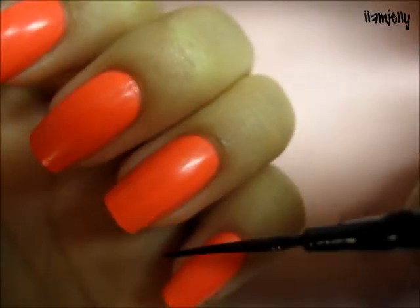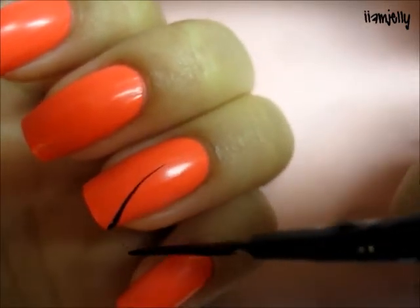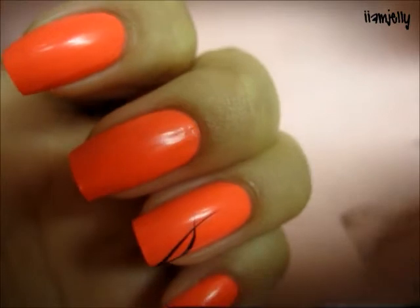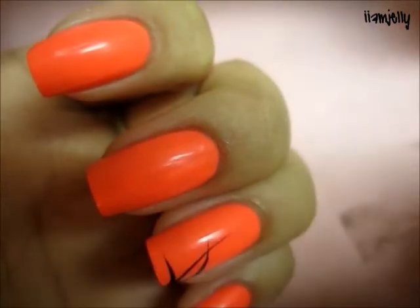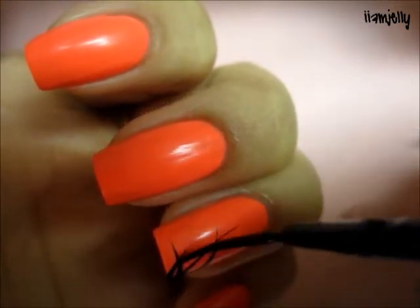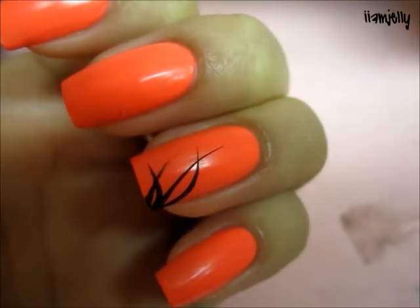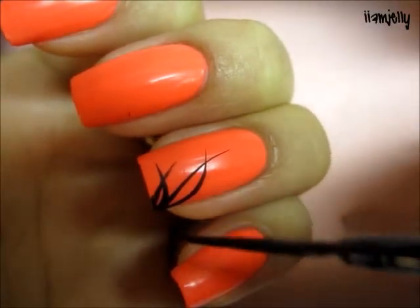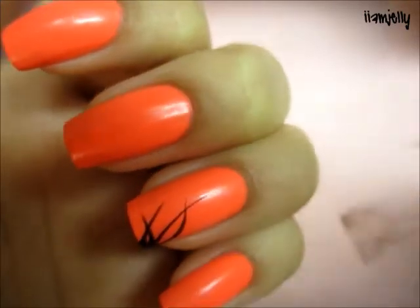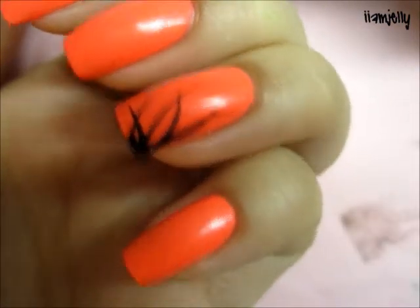You're just gonna make some lines on the corner of your nail, like that. You're gonna cross over, then you're gonna make another one like that. Do another one — this one's kind of small. Like so, and I have another one, this smaller.